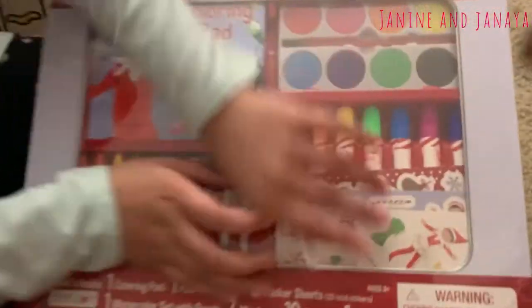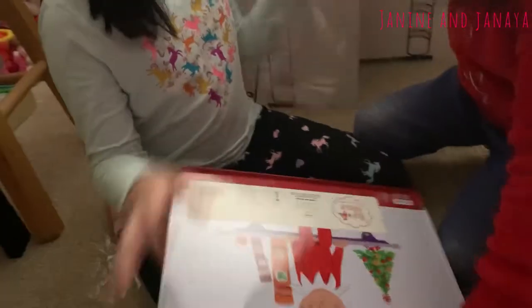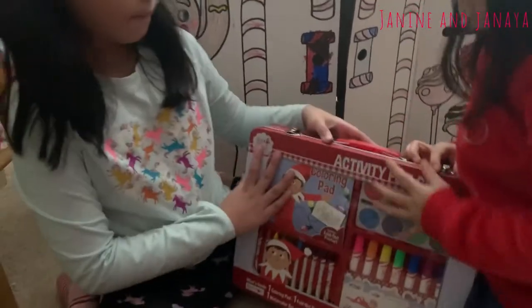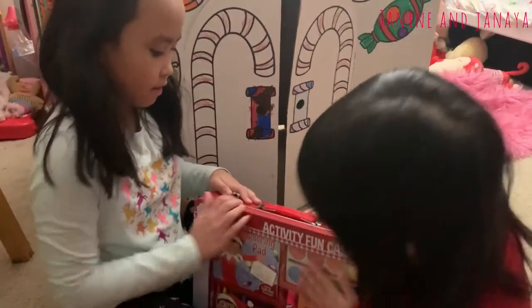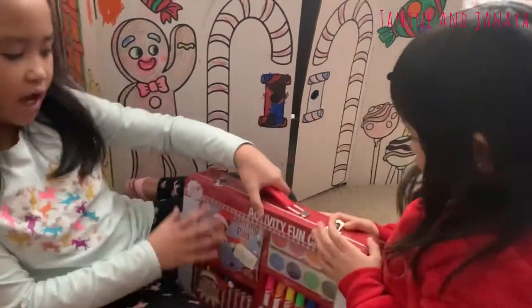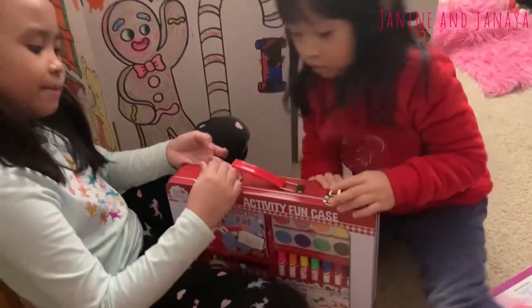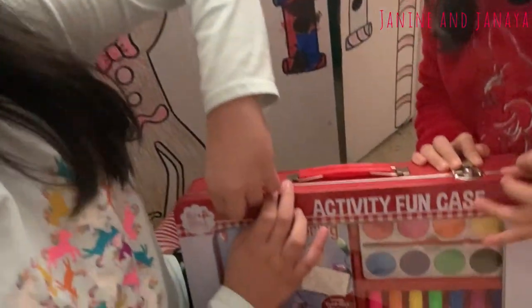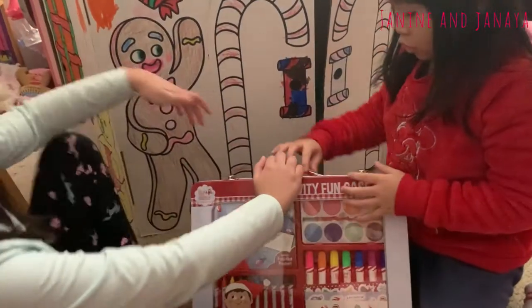Over here there's our fun activity case — our activity fun case. And we're going to start unwrapping the plastic. Then you open this one. So we're going to open up the latches. It also happens on this activity fun case that there are latches to keep it locked, and there's also a handle so you can bring it around anywhere. So you can do the activities outside, anywhere. Anyways, let's get opening so we can show you what's inside this activity fun case. Here we go.